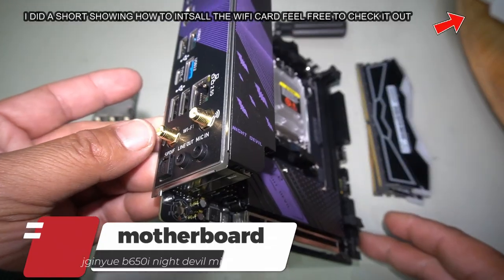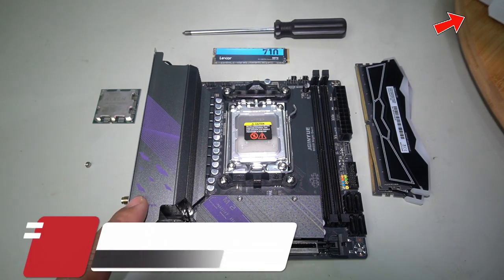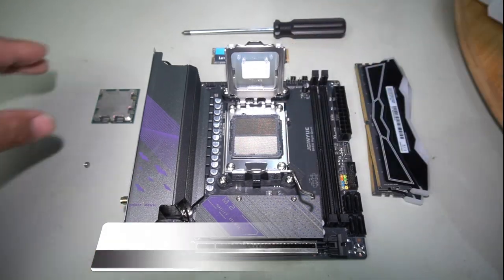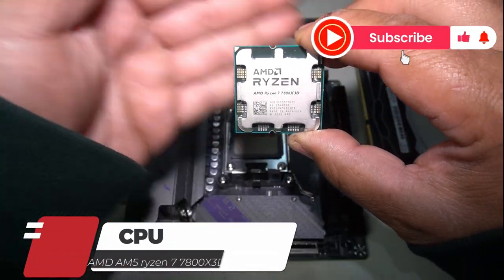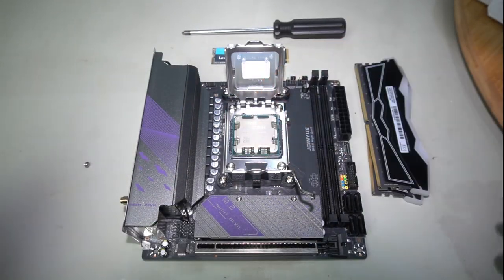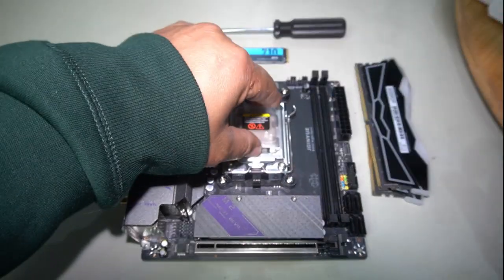I'm not going to be able to show you how to install the Wi-Fi, but rest assured I've already made a video about that, so be sure to check that out if you're unsure how to install the Wi-Fi for this motherboard. Let's install the CPU - push down on the lever, lift it up, and grease this up. Grab your CPU; here we have the 7800X3D. Line up your markings and your triangle, gently place it straight in, close it up, and clamp it back down.